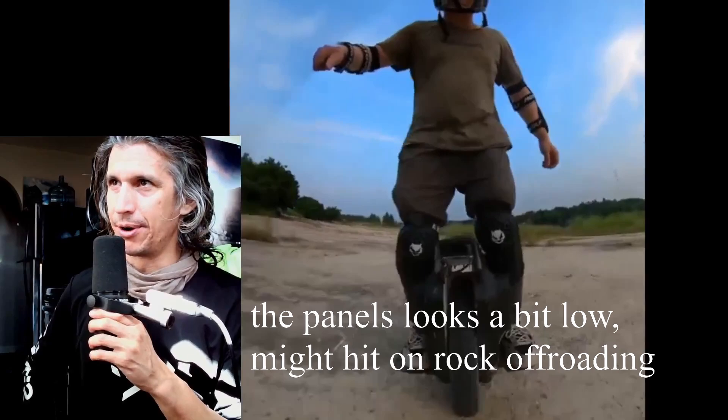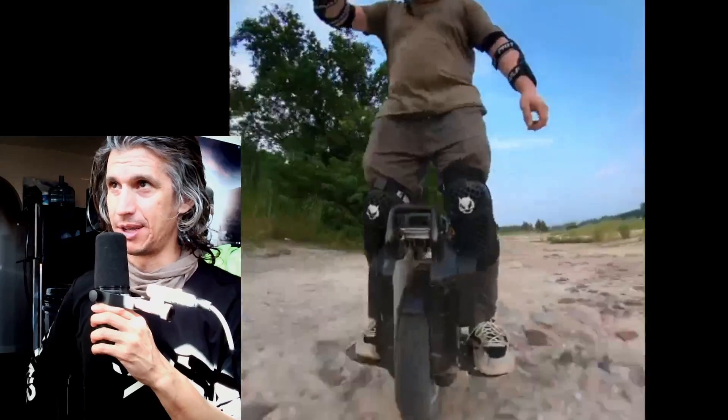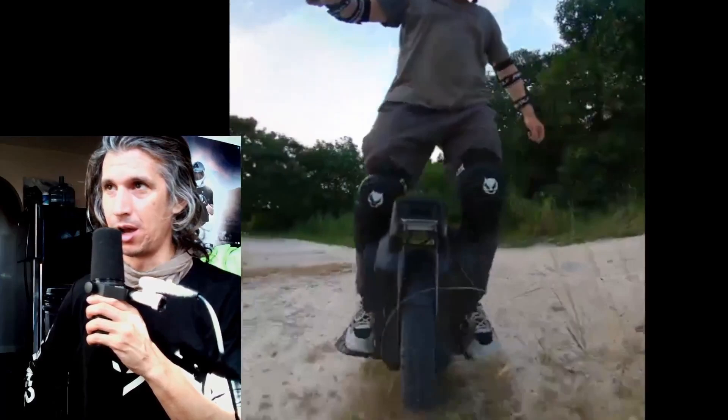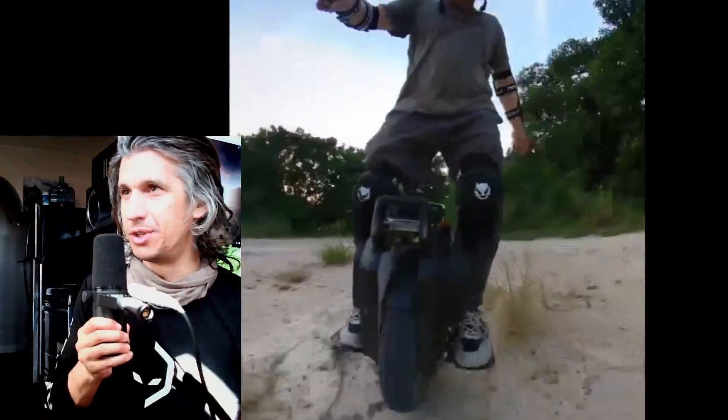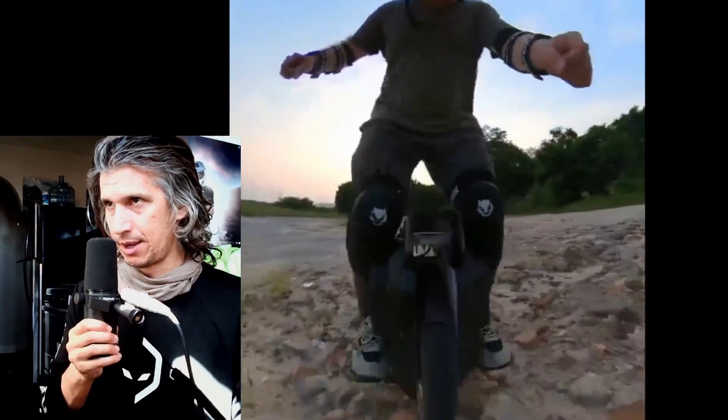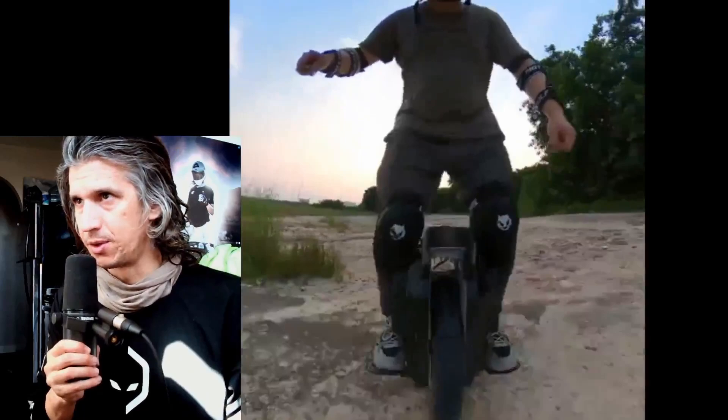I don't like that gap on the front — it needs a bigger headlight. That gap looks awful; I hope they fix that. If they put a bigger headlight or a bigger bumper on the front they can make it look a lot cooler. The front definitely needs better design — that's my initial impression. The suspension looks smooth, and the knobby tire on the Sherman has always been great. This looks equally good — I really like the wheel overall.